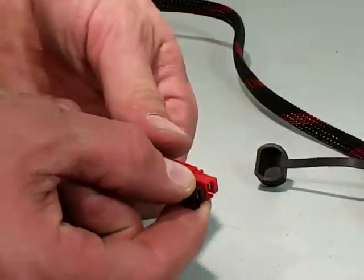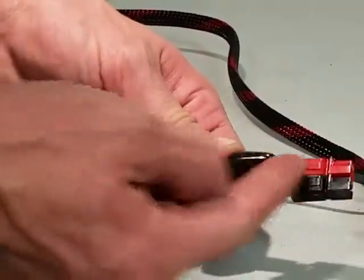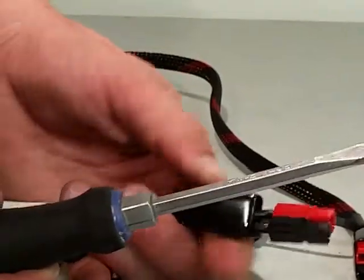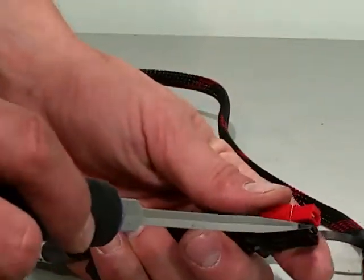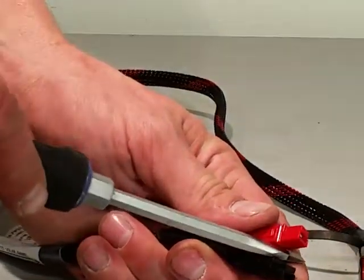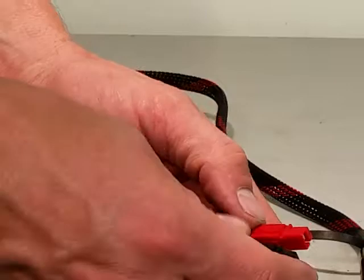If you pull the dust cover away from the connector so that you can see all the way to the cable, what you can do is take any flathead screwdriver object like that, slide it in between the red and the black, and then just give a gentle twist, and they will pop right apart.